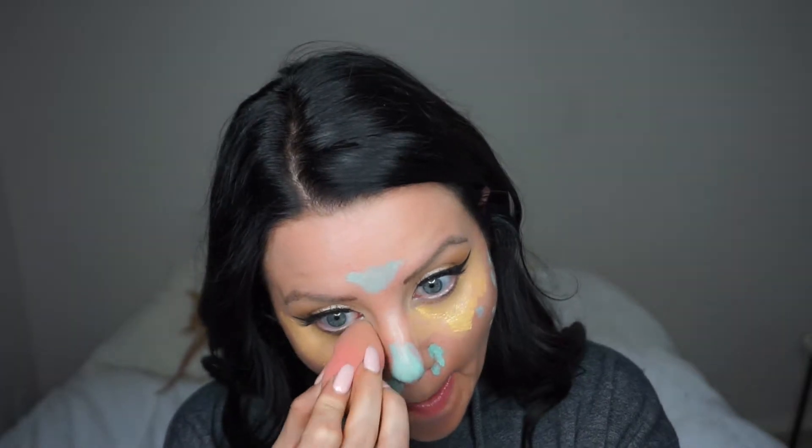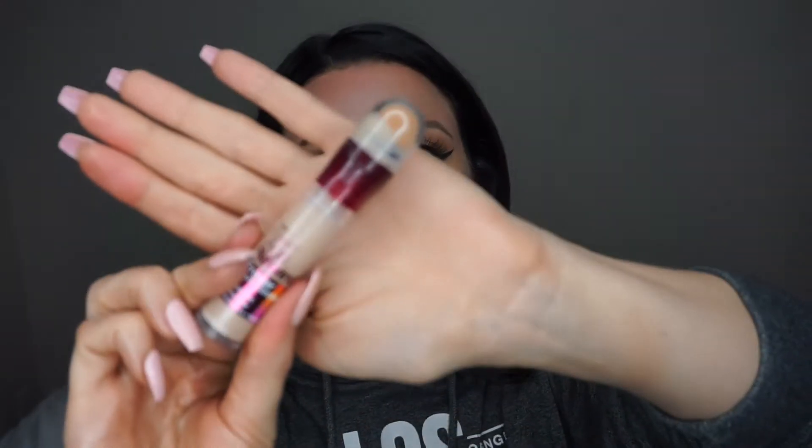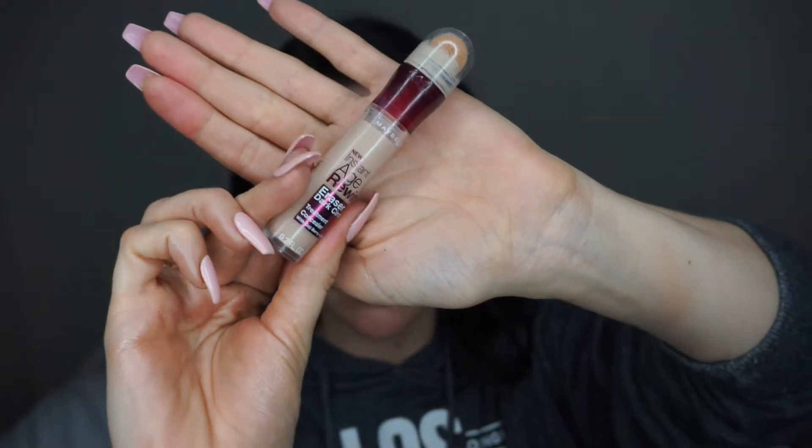Then I'm going to use some setting spray on a beauty blender and just tap that into the skin. I really like this way of blending — it removes any excess product and pats it into the skin so you're still getting the coverage without too much heaviness. Then I'm going with the Maybelline Age Rewind Concealer for under my eye area, and you can see that the combination of these two products really does brighten up the under eye.